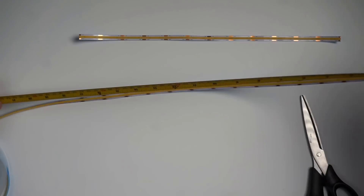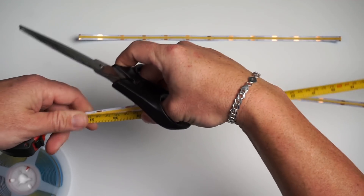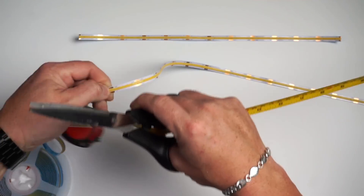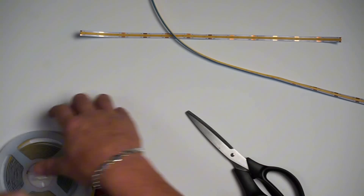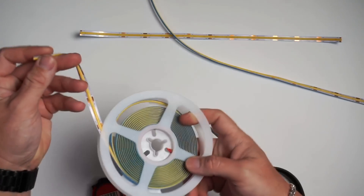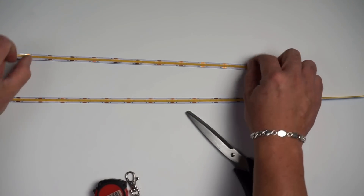Measure that out and cut to the nearest cut point. Now you're done with your LEDs — you can put those away. You've got your long piece and your short piece ready to go.